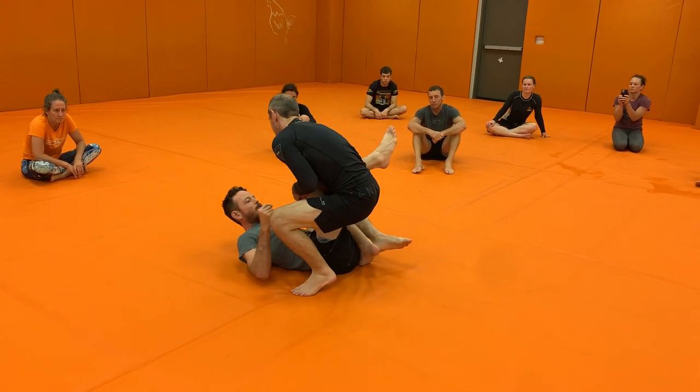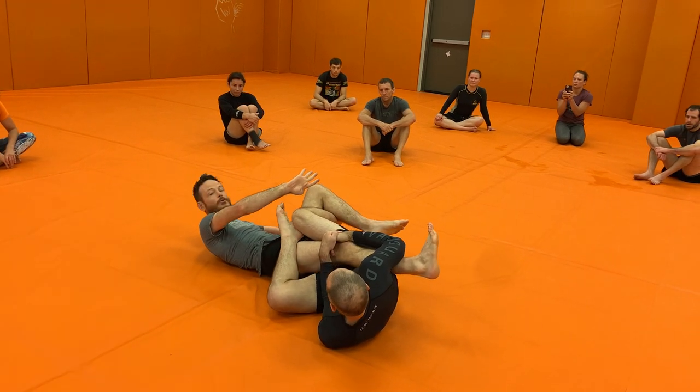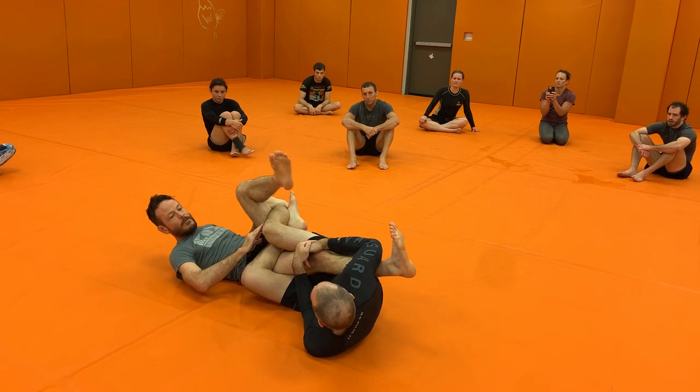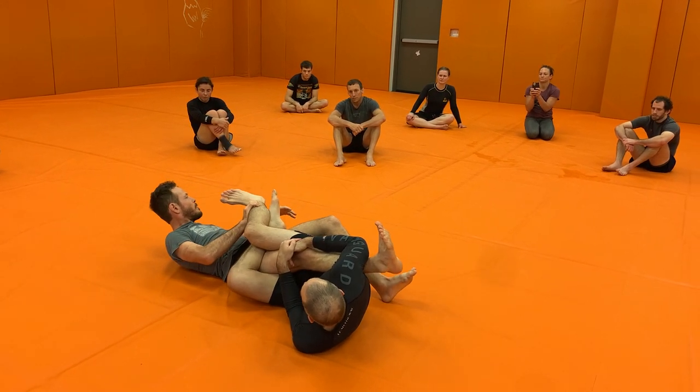But usually, once he gets pretty far in there and he's got my knee under control, the one thing that I can really do that messes everything up is if I rotate my foot this way. And from here, once I've rotated my foot, I'm usually going to go ahead and release this stuff and get out of here.